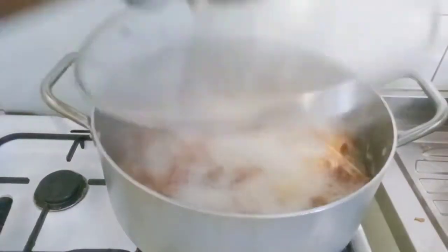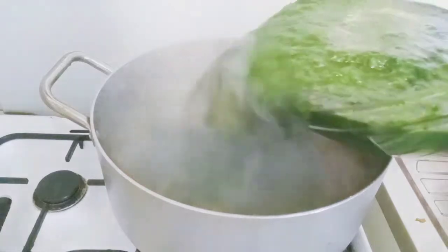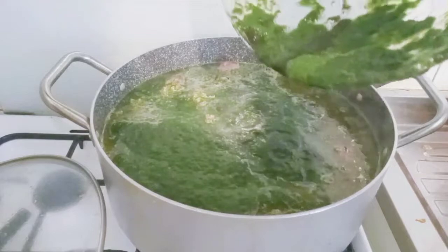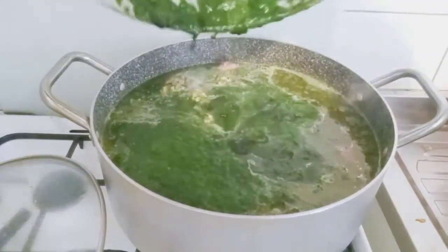This is after 35 minutes. I added my blended bitter leaf, spinach, basil, and parsley.